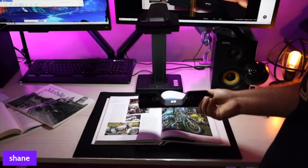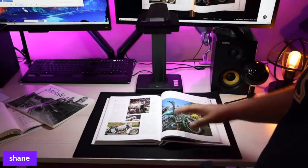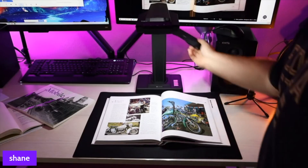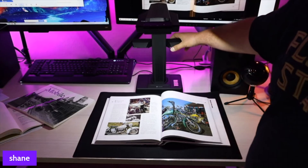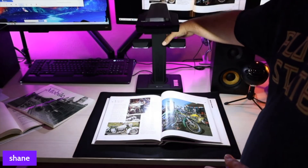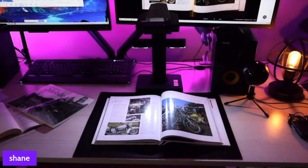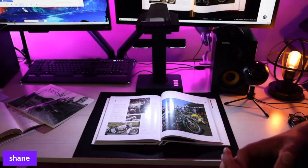There's a secondary light that is used to reduce the glossiness or the reflection from the page. We're going to go ahead and install that now. It snaps on really easily here with a magnet, so you know that it's on there. You can press the button to turn it on. We're going to go ahead and turn off the overhead light, and you can see that the glare has been reduced.